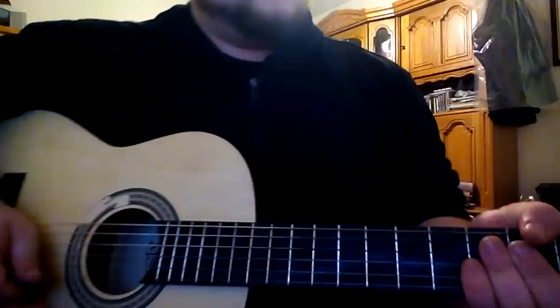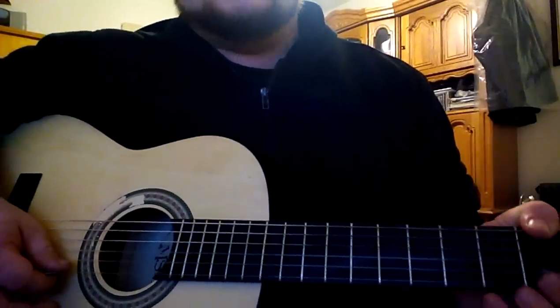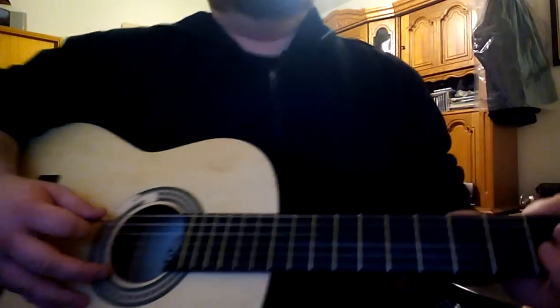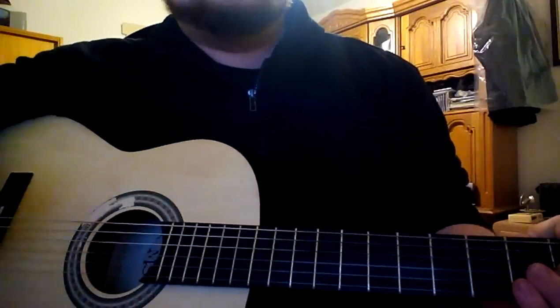Hey guys, today I'm going to show you how to play 'If I Hit It Hard' by Fuel Rays, the soundtrack of Sirius Vikings. You have to tune your guitar to drop D and then just listen to my advice on how to play this song.